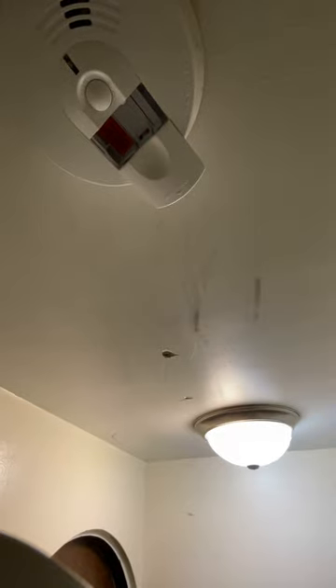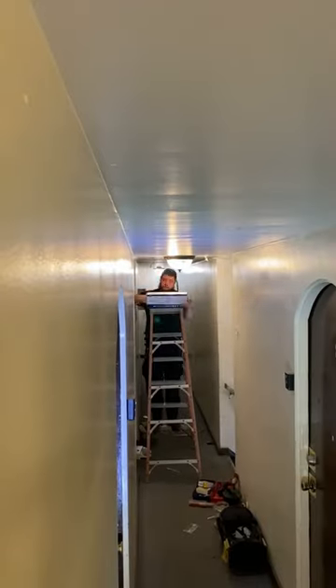One of the apartment complexes has a bad exit sign. I've got the power shut off to the light, and we are going to change a few batteries in these smoke detectors, which are on the same circuit.